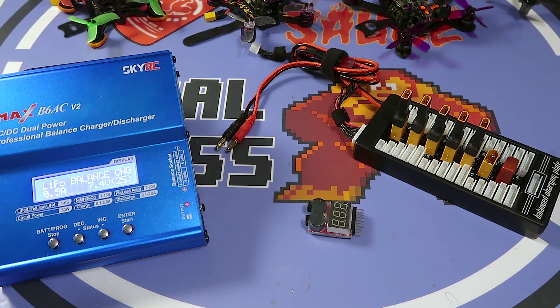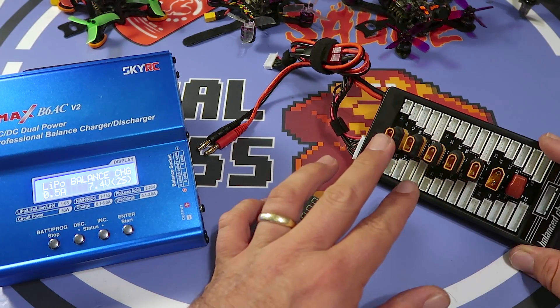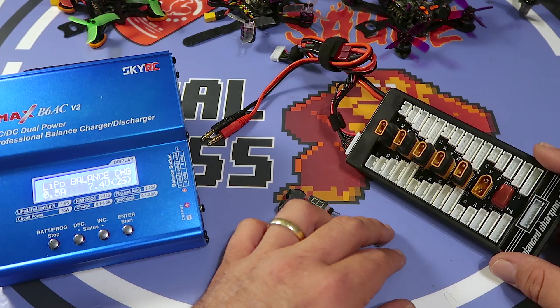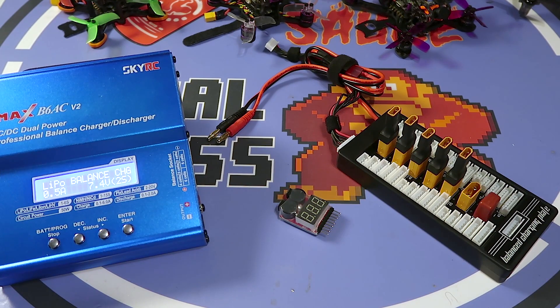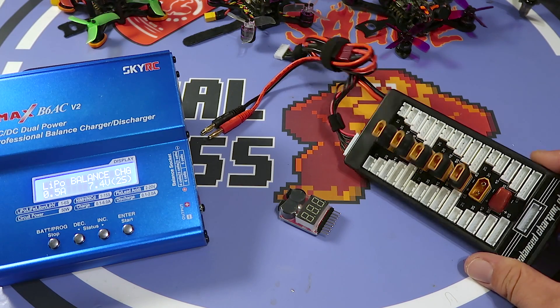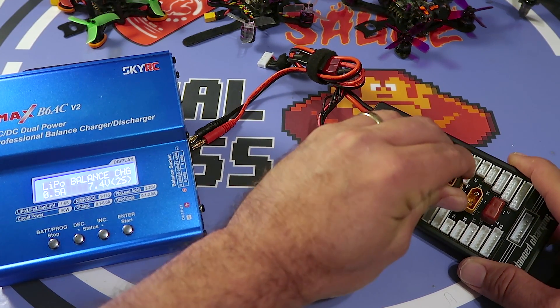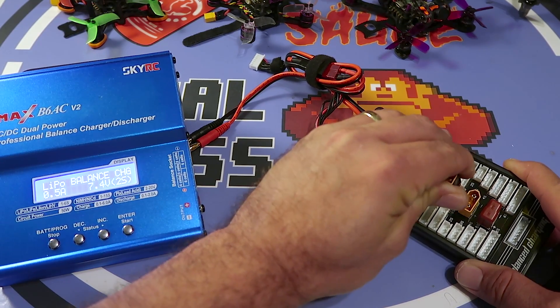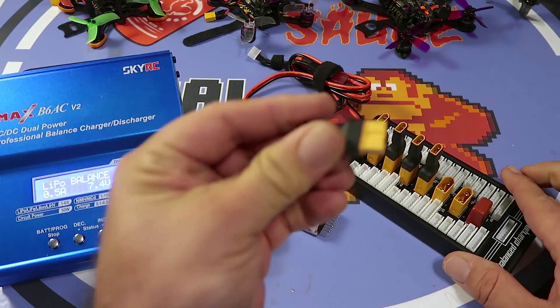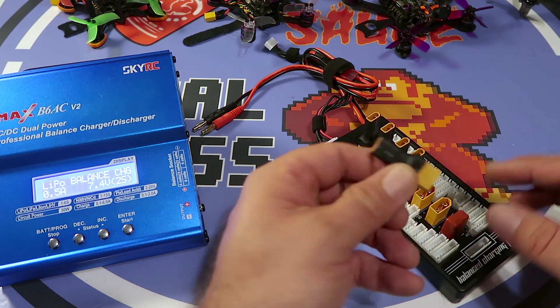What's up everybody, welcome back. Today I'm gonna be talking a little bit about charging. If you're like me and you've got a bunch of XT30 batteries and you wanna charge them all at once, you can use a parallel charging board. This is the way I've been doing it — a standard 2S to 6S XT60 balance board, and I got some XT30 to XT60 adapters. This has been working out okay.